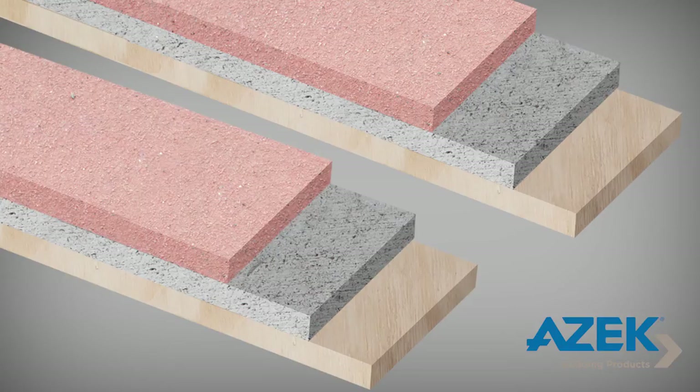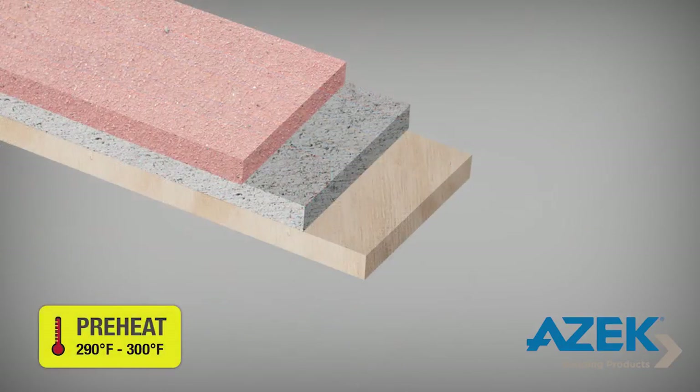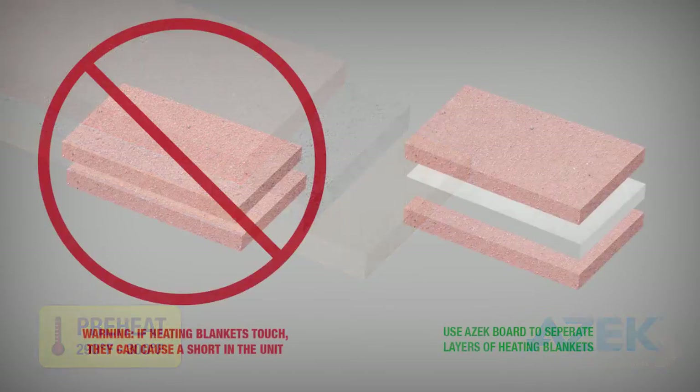Allow the heat blankets to preheat until they reach a temperature of 290 to 300 degrees Fahrenheit. Be careful that you do not allow heated blankets to come into direct contact with each other, as this could cause a short in the units.